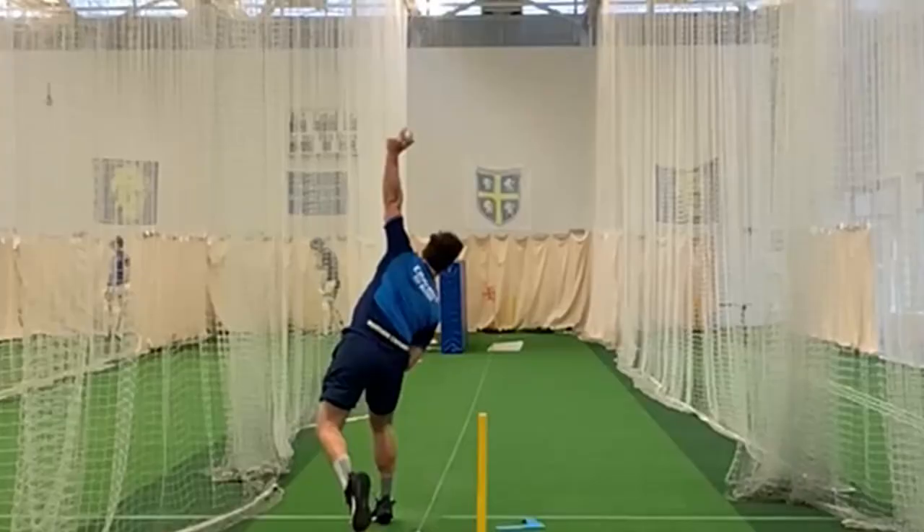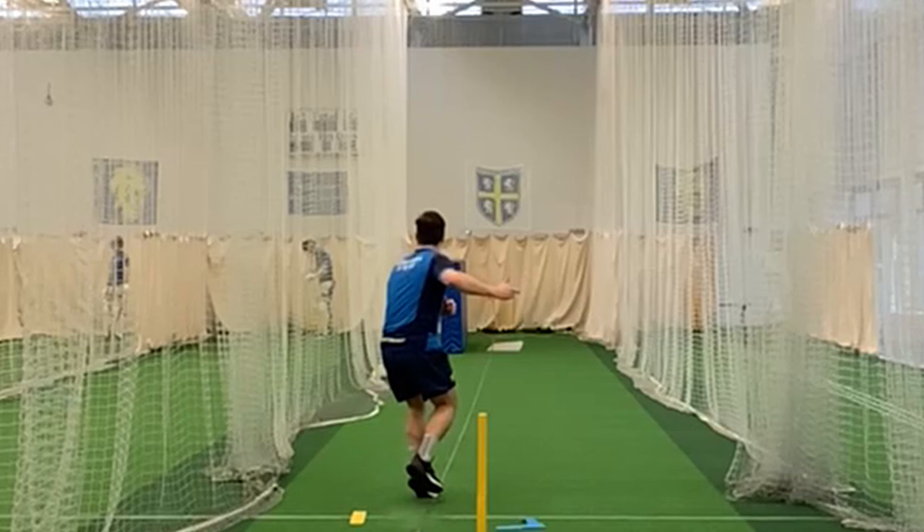Taking your grip, the stock delivery for me as a slow left-arm bowler would be just over the ball, creating the ball coming over your index finger, starting down the pitch and hopefully spinning towards first slip if you're bowling to a right-hander. Your wrist is quite a pivotal part of it — you don't want to be locked up. You need to have a bit of movement in your wrist for your stock delivery.